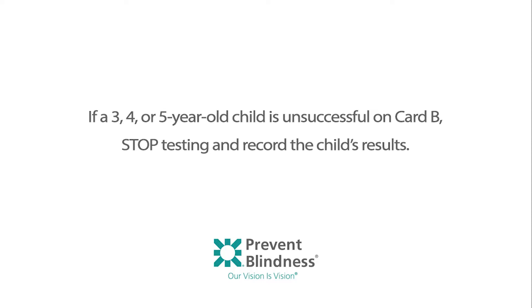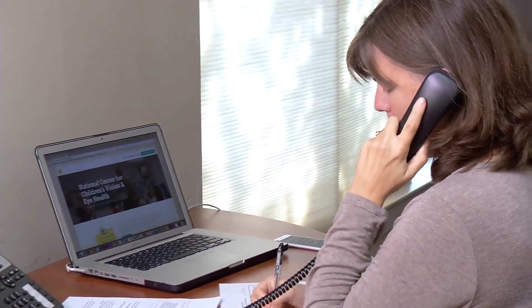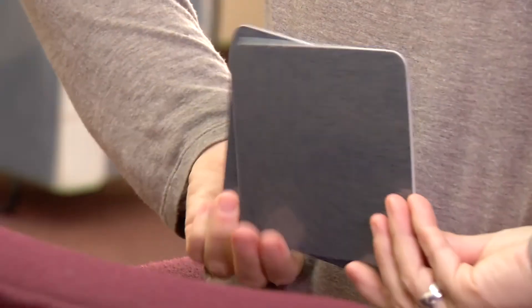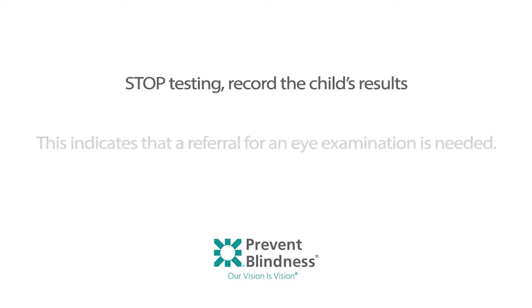An unsuccessful result on card B indicates that a referral for an eye examination is needed. Step 3: if the child is five years old and successful on two presentations of card B, replace card B with card C and repeat the same presentation procedure with card C and the blank card. Present the cards a maximum of five times and note responses. A five-year-old child is successful if they correctly identify two presentations of card B and four out of four or four out of five times on card C. If the five-year-old child is unsuccessful on card C, stop testing and record the child's results, indicating a referral for an eye examination is needed.